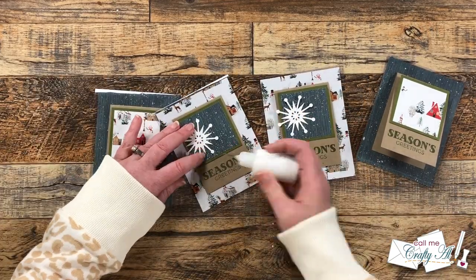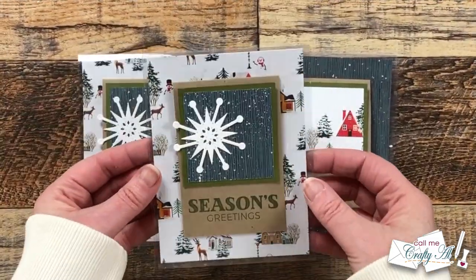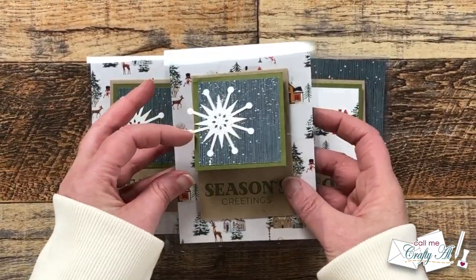And here's a look at the four finished cards.